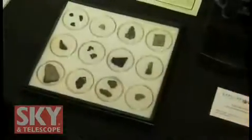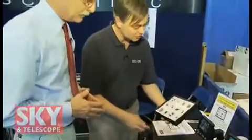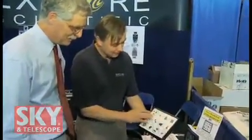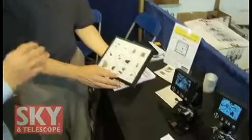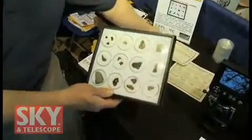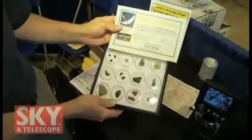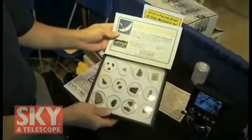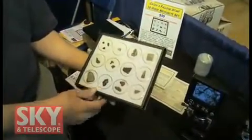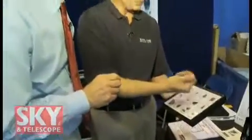We also have meteorites over on the table. A lot of people who study the stars should probably own a piece of them. We have a complete collection of impactites — these are authentic meteorites, not facsimiles. We have a certificate of authenticity from Dr. Mike Reynolds, who has prepared many museum specimens, and they are prepared to museum standards. Each one is preserved so that you can pick it up and handle it.